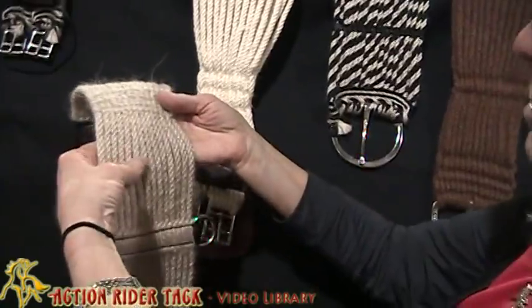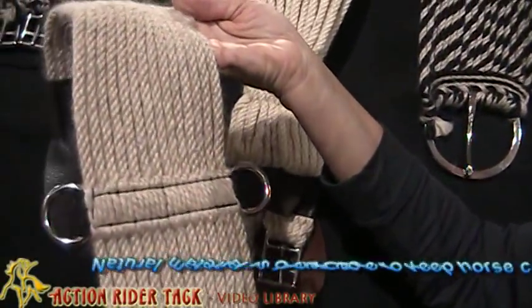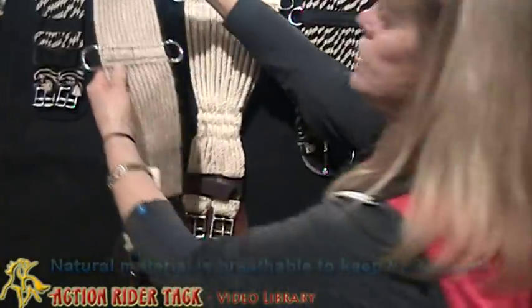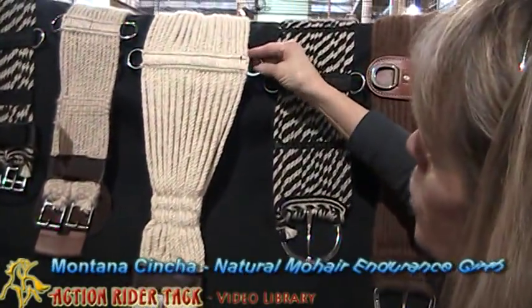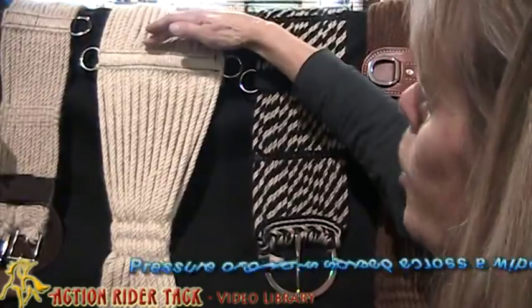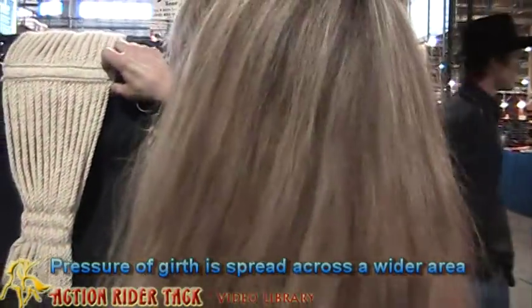The other thing is, because it's a natural material, it's very, very breathable. And it helps to keep your horse cool under. This particular one is similar to a western roper girth — we call this our endurance girth. It spreads the pressure of the girth over a wider area on your horse's belly.